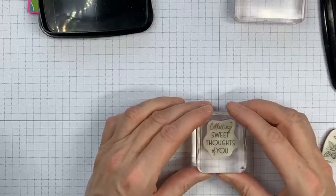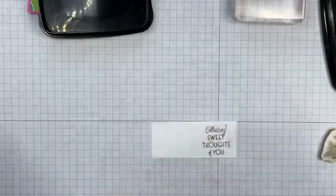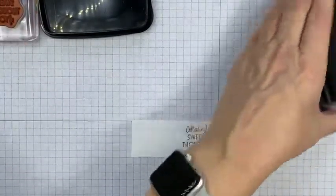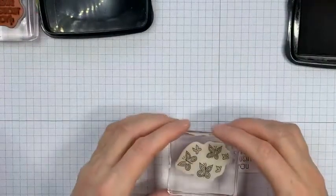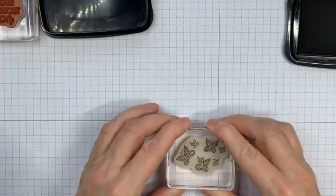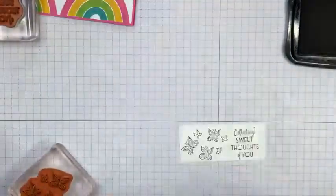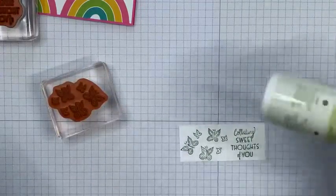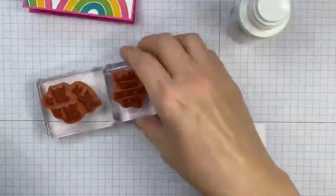I pop the sentiment there — I've gone for that one because it mentions 'sweet,' and I was looking for a sentiment that mentioned sweets. Then I'm inking up the butterflies and popping those there as well. I'll move those to one side. To clean them I'll use Stazon cleaner first, then clean them on my scrubber too.